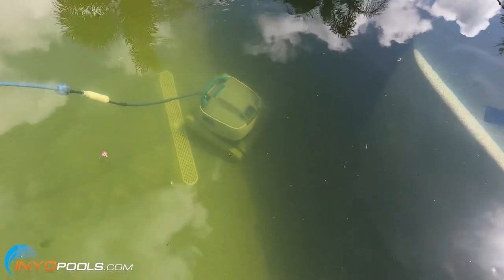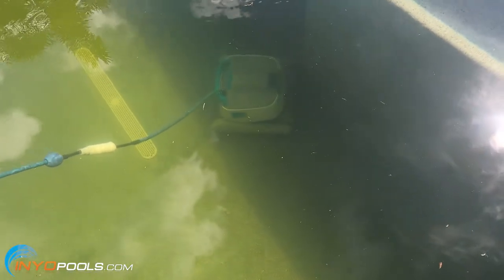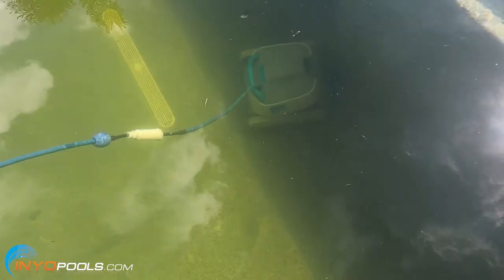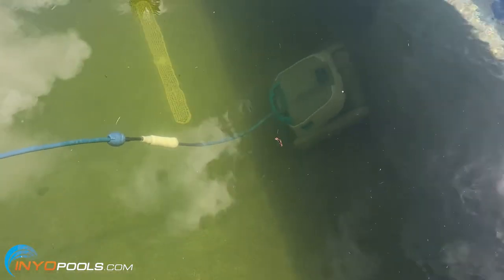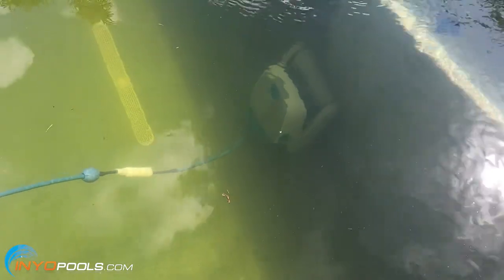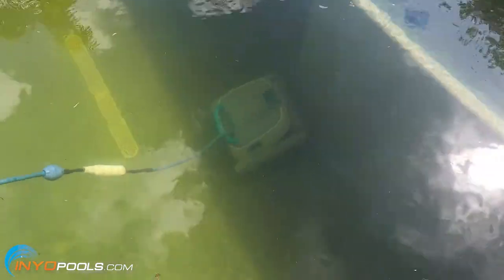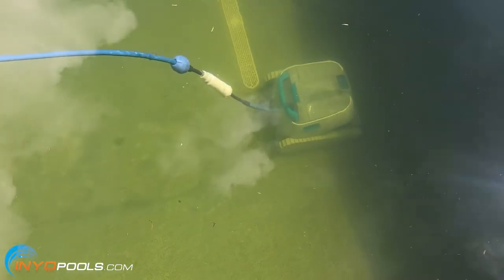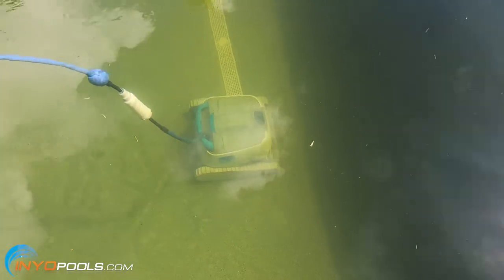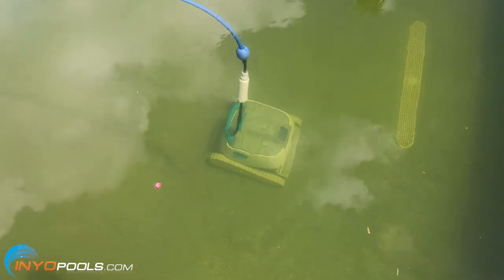I would recommend vacuuming the bottom of the pool, whether you do it manually or with a robotic, suction, or pressure side cleaner, to help clean up the pool quicker. If you have a lot of large debris in your pool, go ahead and scoop that out manually instead of using a vacuum. All the stuff in my pool was pretty small, so I just dropped the robotic cleaner in there to help clean up the pool quicker.